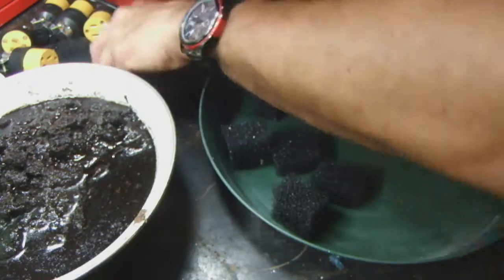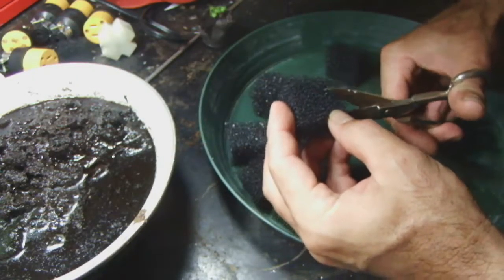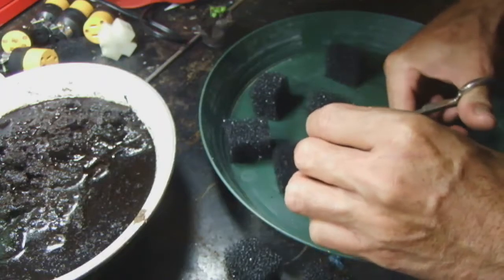Right after you cut those, you want to cut a slit down the middle — or anywhere you want — just so you can put your seedling in there. Go ahead and get all of these cut up.